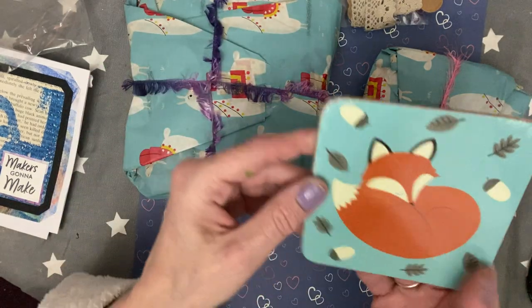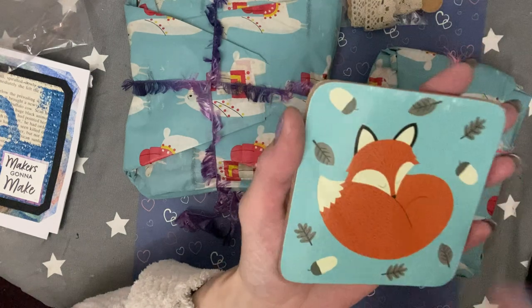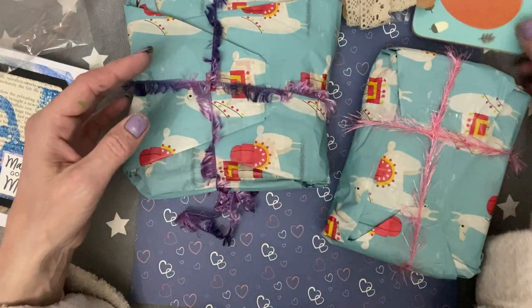We've got a coaster here — look, we've got like a fox coaster. Oh, how lovely! I do like a fox. Thank you Tracy. I'm going to put that there.